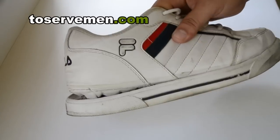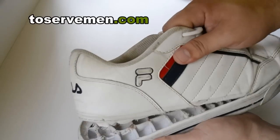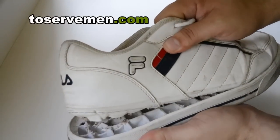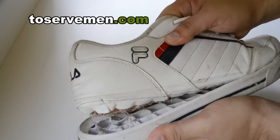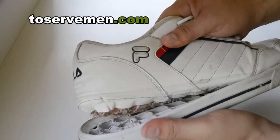Hey gentlemen, another video about shoes and how you can make those worn out shoes last a little longer. Sometimes we get our tennis shoes or our other shoes and they seem to just fall apart. We use one foot to take off the other shoe and it just ends up ripping the bottom, or the bottom just comes off.